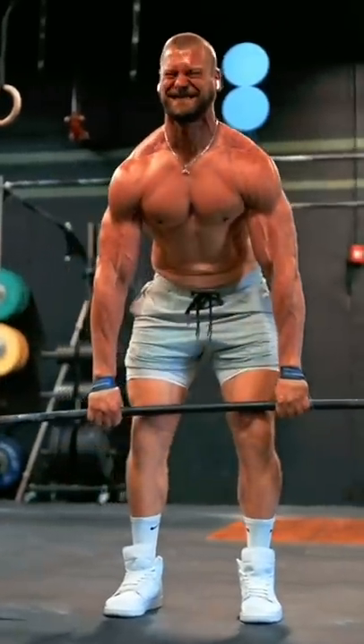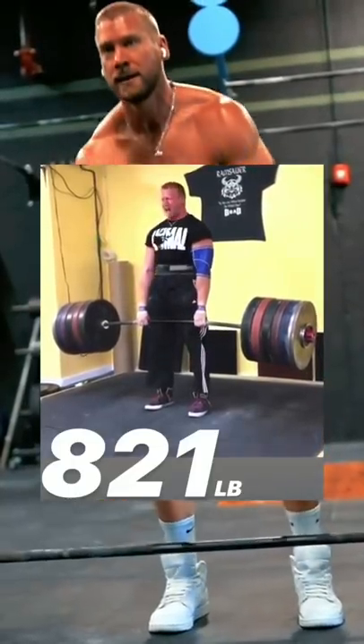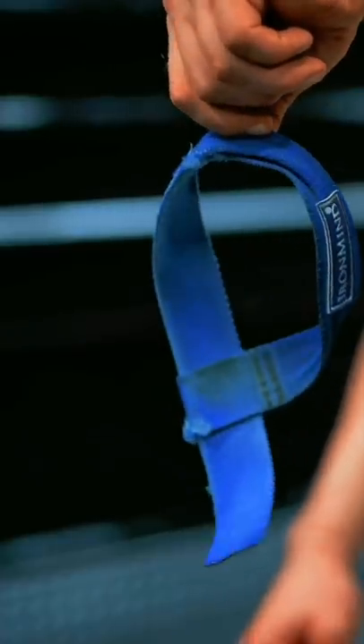Here's a tutorial on how I use lifting straps. This is the technique that I use to help me deadlift over 800 pounds. I've used it for over 15 years and I want you to have it.